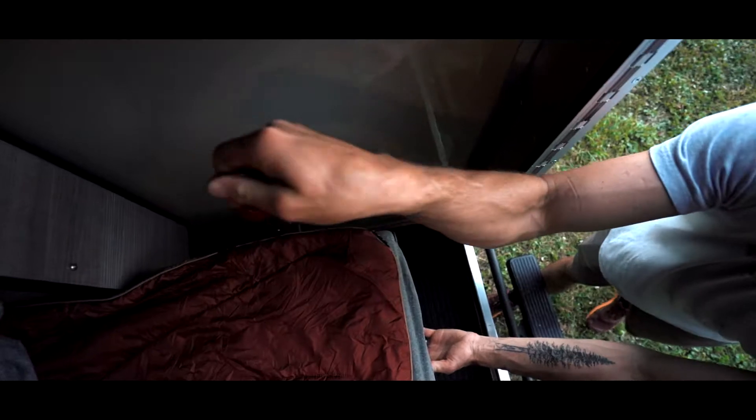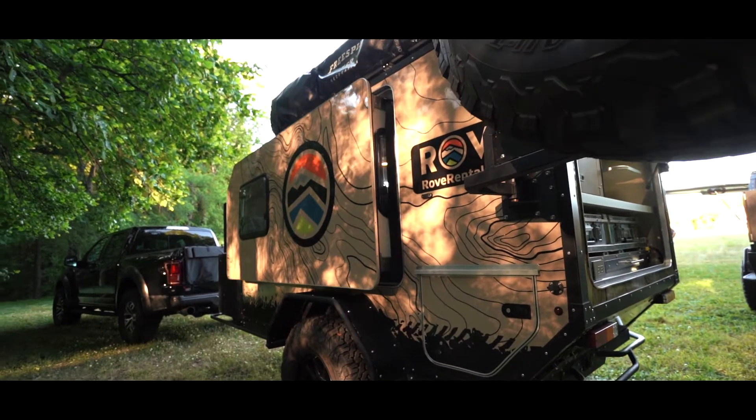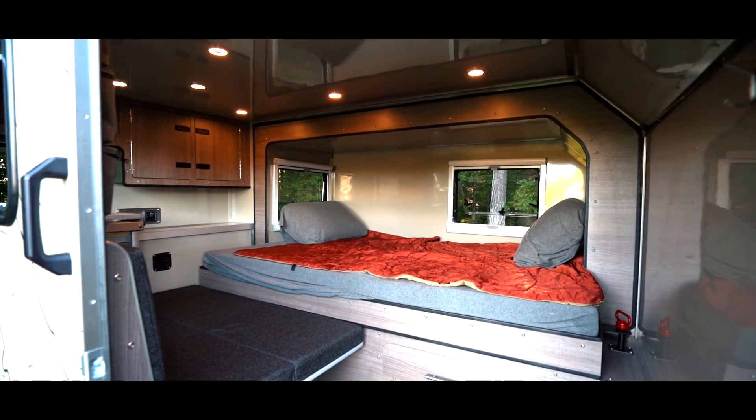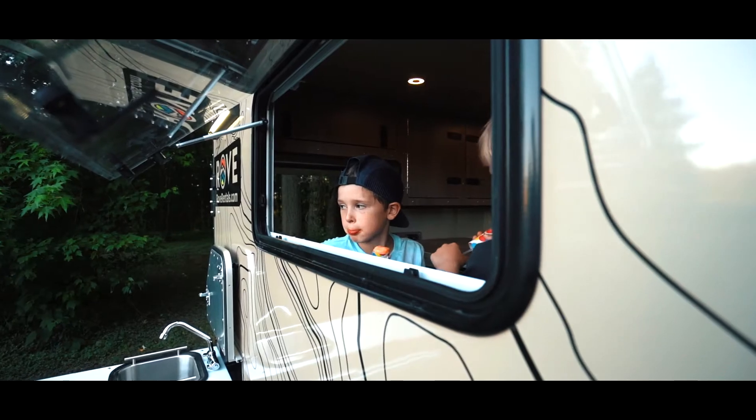A neat feature on this is it's got a slide-out — like something you'd see on a full-size RV — so it almost doubles the capacity on the inside of the cabin, which makes this lightweight compact adventure trailer feel twice the size it actually is.